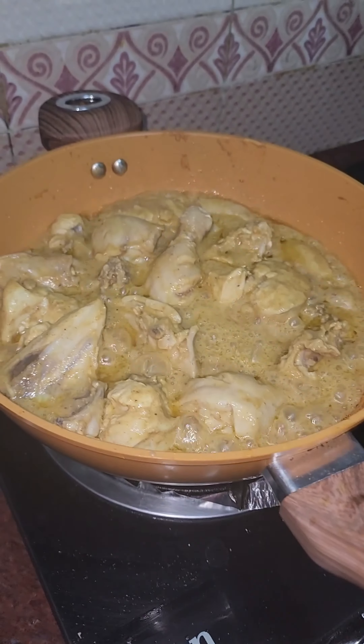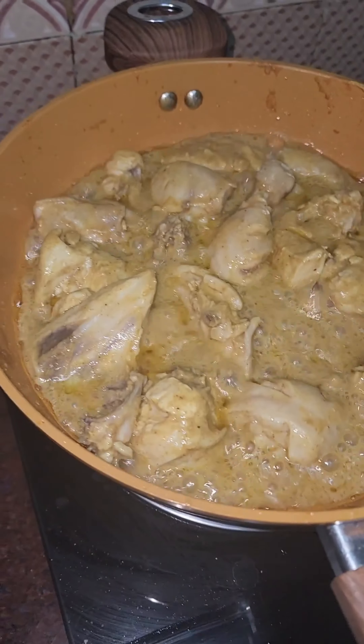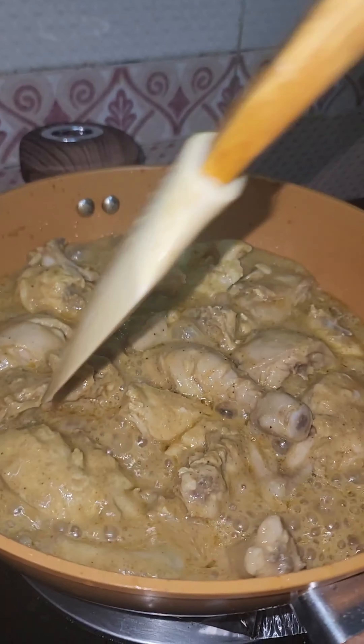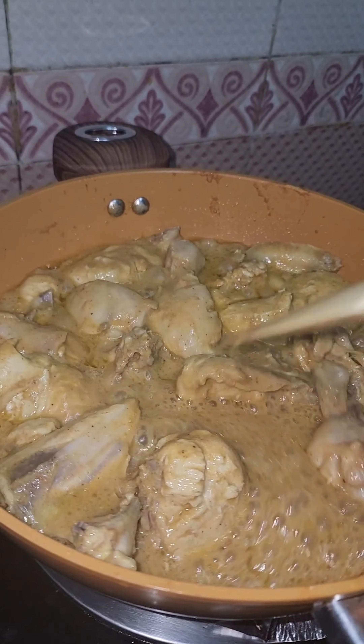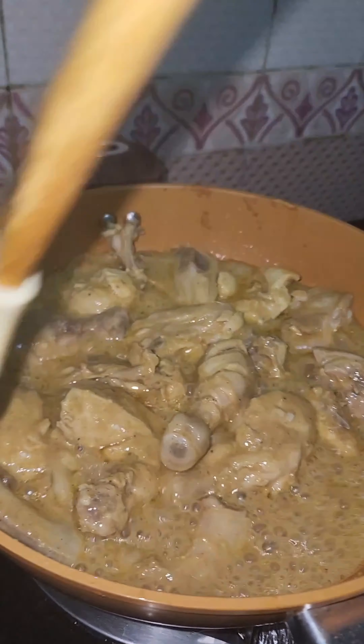Assalamu alaikum, how are you? Welcome back to my channel. Today I am going to try my own butter chicken recipe at home. I haven't made it in a long time, so today I am going to try my own butter chicken.